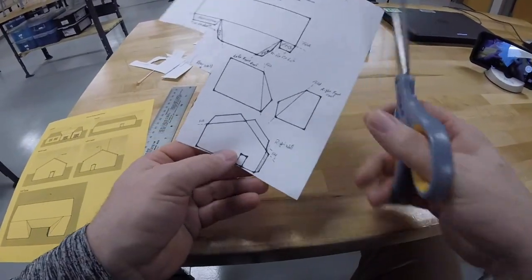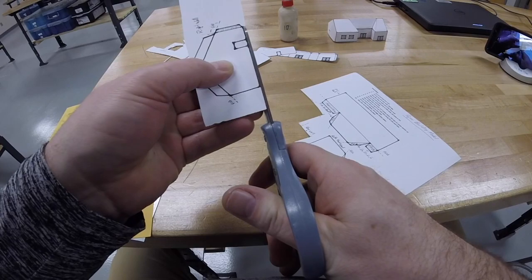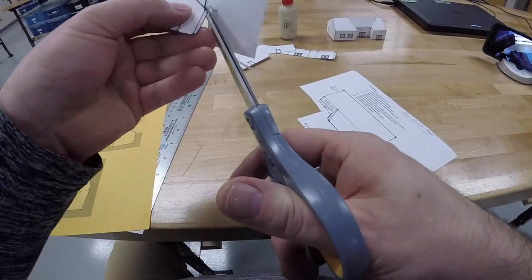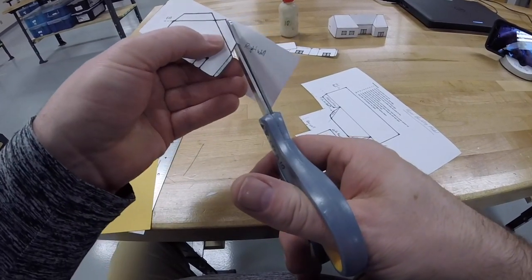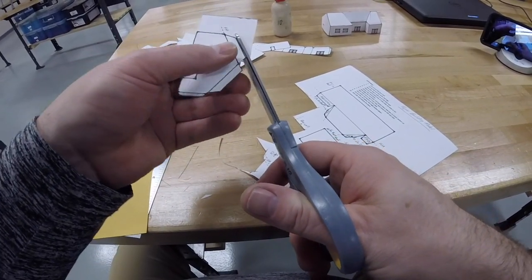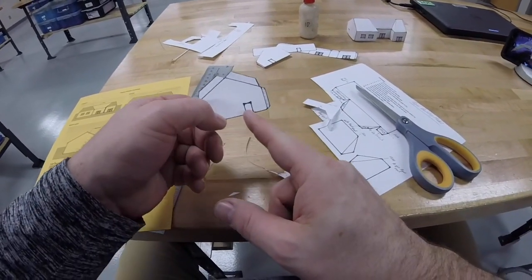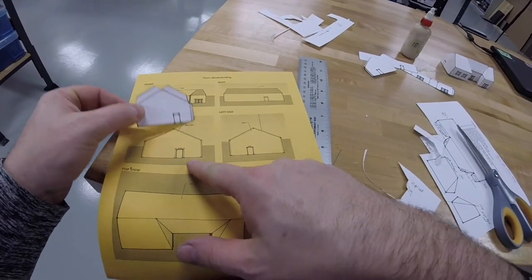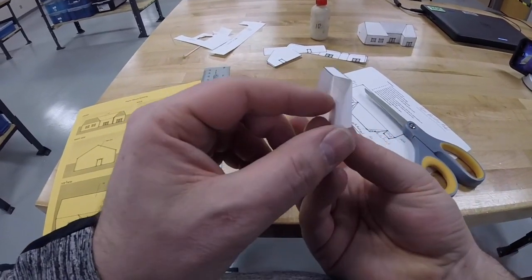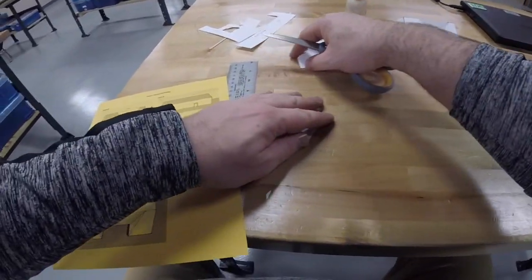Now going to the right side. Trim along the edges, leave the tabs, coming up along the roof — leaving the roof tabs — cutting the edge of the lines and that corner of the wall. We know this is the right side because the door is on the right half, just like on the drawing. Take this wall tab and fold it back 90 degrees, and fold these roof tabs back 90 degrees as well so they are looking straight back.